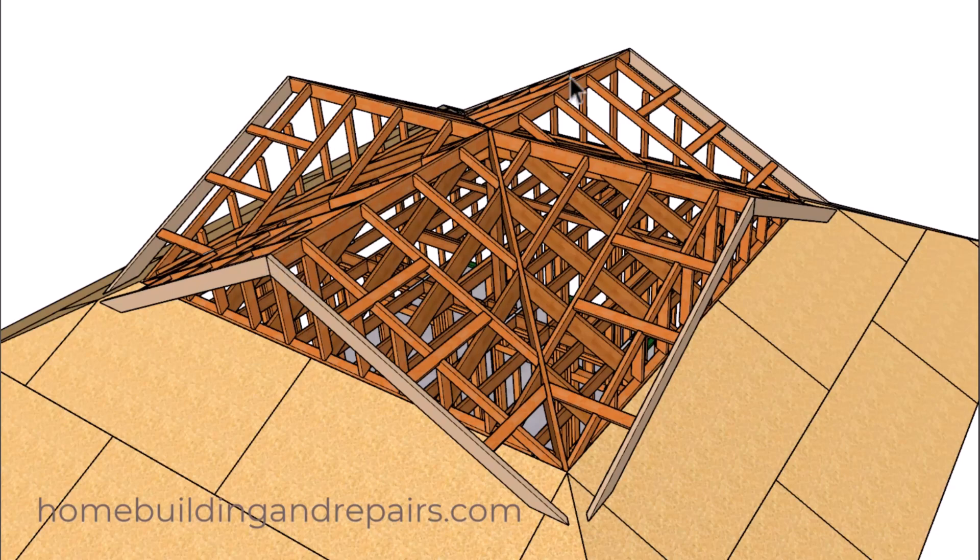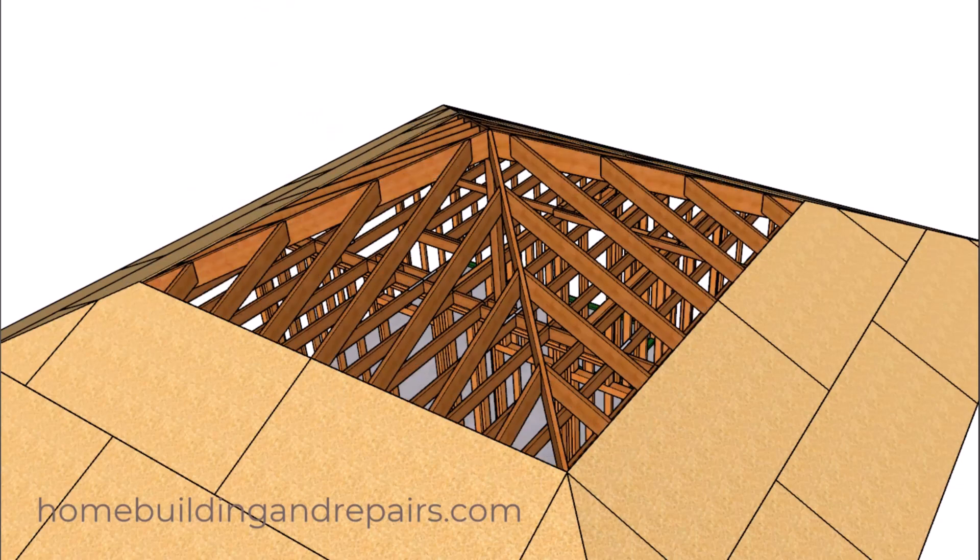The beauty about this is that all of the framing components for one section can be used for the other sections. So these roof rafters, along with the fascia board, the ridge, the lookouts, and even the gable studs can all be the same. And that's actually how I built this project.